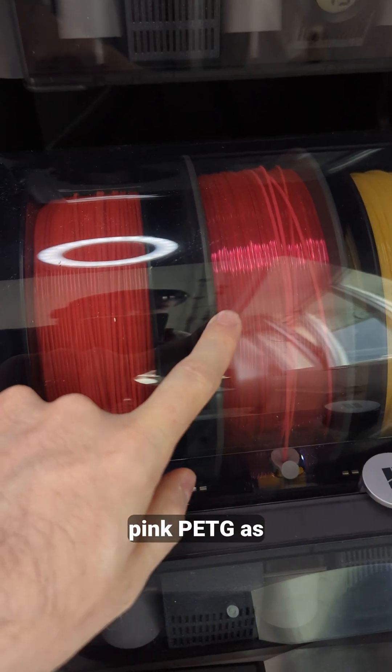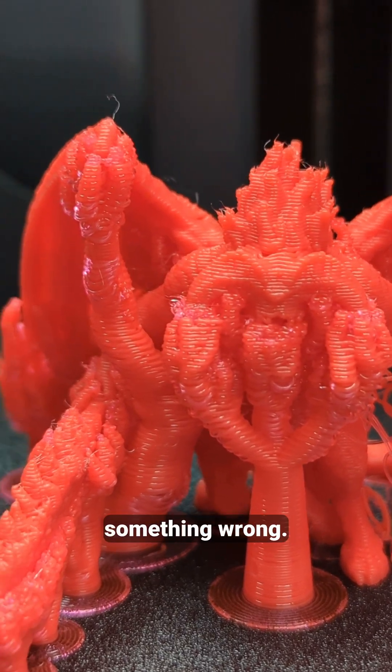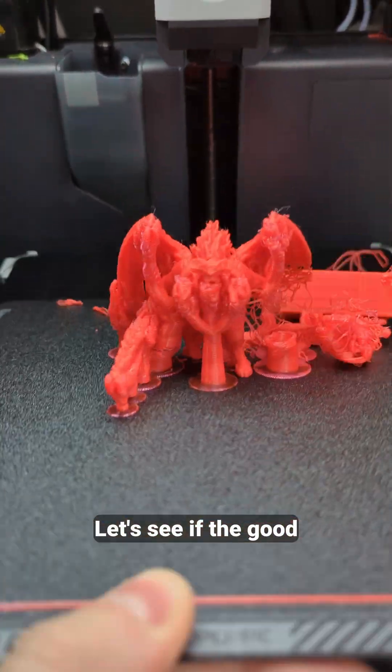Printing red PLA with pink PETG as support material looks like I did something wrong. Let's see if the good parts work.